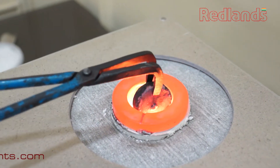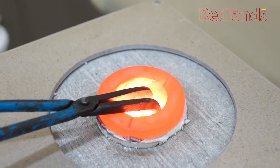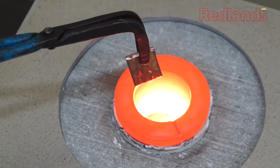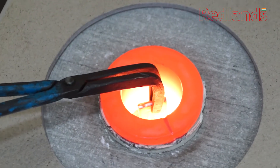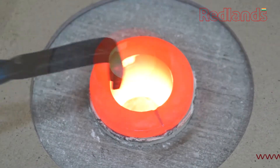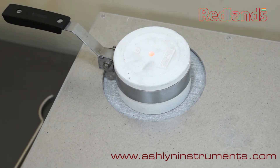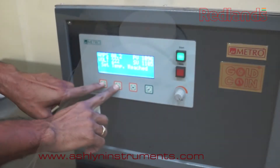Start putting the metal to be melted in the crucible carefully using tongs to avoid breakage. When the heating process starts, cover the crucible with a ceramic lid to boost up melting.